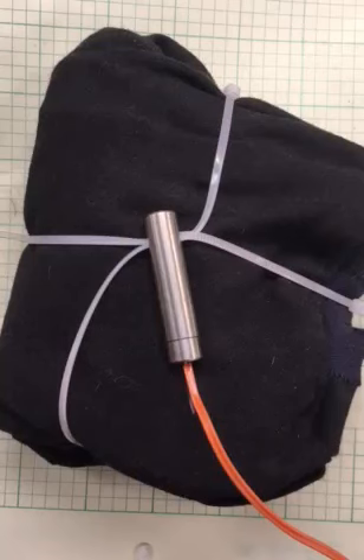Alright, we're testing once again the all-new and vastly improved Piranha Line Cutter. This time I've got a simulated parachute wrapped up. We've got two tie wraps running through this thing, as you can see.